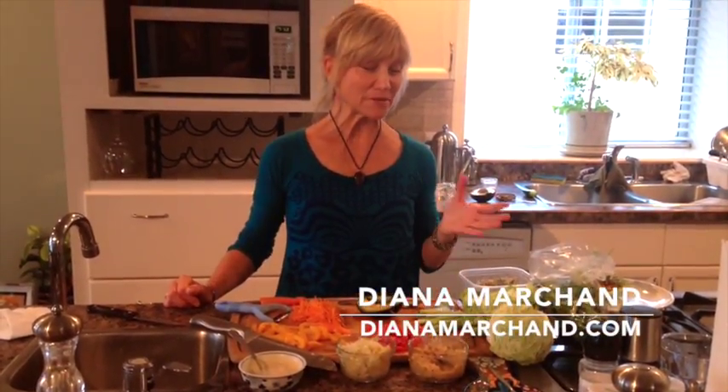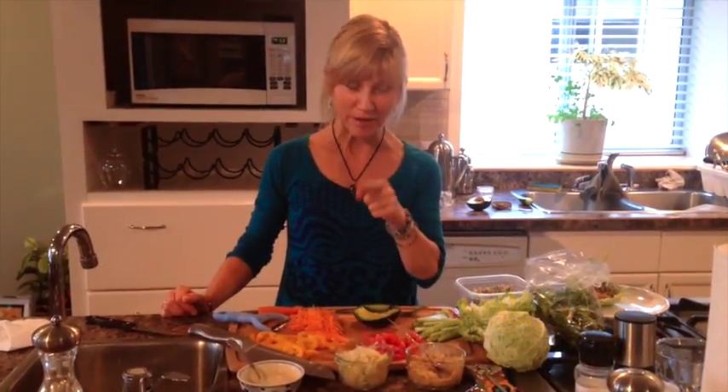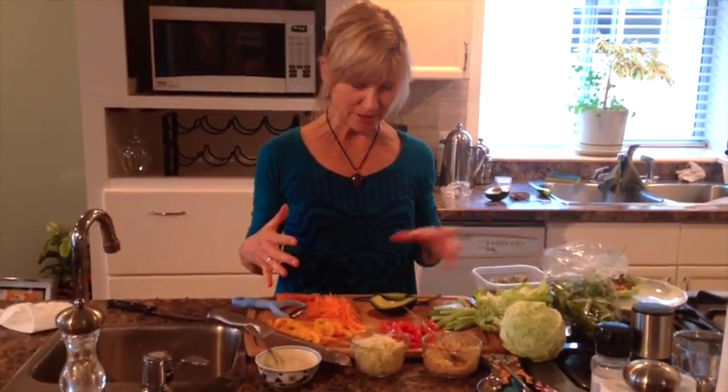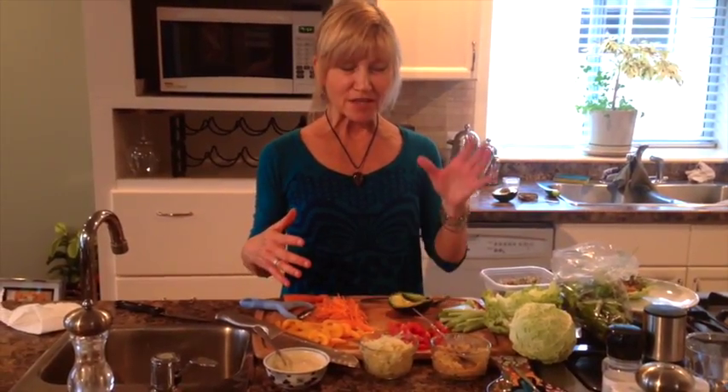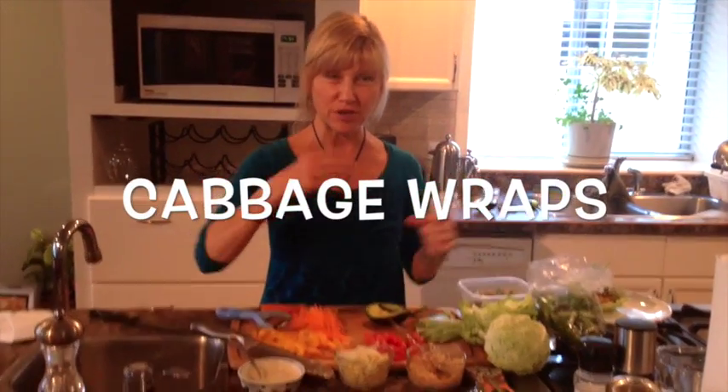Hi, it's Diana Marchand from dianamarchand.com. While I was making these I thought I might as well make a video. Last night, if you're part of my Women Creating Healthy Lives Facebook group — which you should be — I was showing some rice wraps. I have the same ingredients I used for the rice wraps except I'm adding avocado. This is how you can change up what you eat. I also have some nori wraps — the nori sheets — and you can stuff things like this in a nori sheet too.